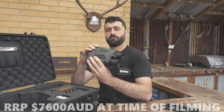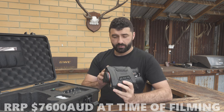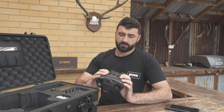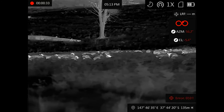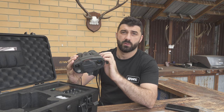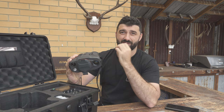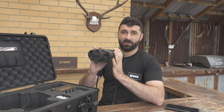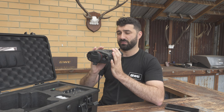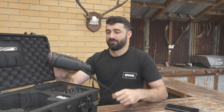Hey guys, just got a quick first impressions video of the new HIC-MICRO RQ50Ls — they're a thermal night vision fusion binocular, and they've also got a standard optical channel. Pretty feature-packed. I've had these on loan for the last couple of nights, taken them out a few times in the field for a quick test. First up, full disclosure: we're not affiliated with HIC-MICRO at all, not getting paid for this, and I'm not selling optics, so I gain nothing either way. I'm going to be brutally honest and tell you exactly what I think.